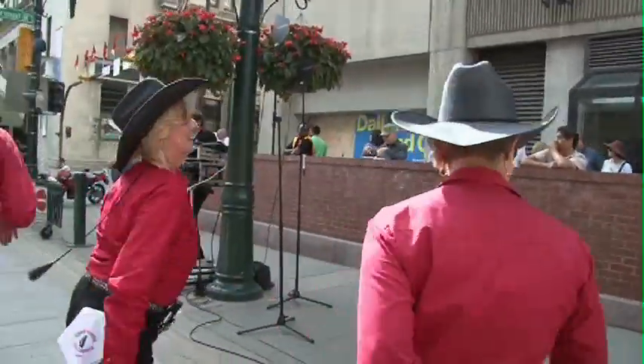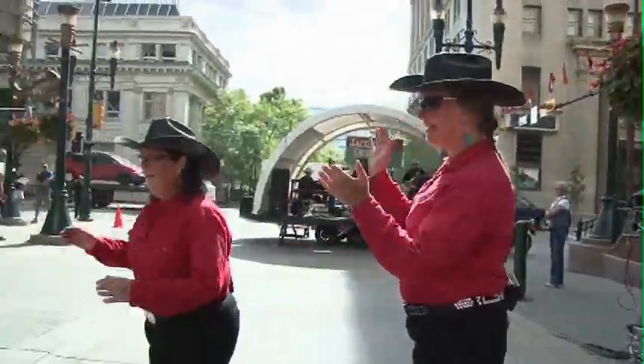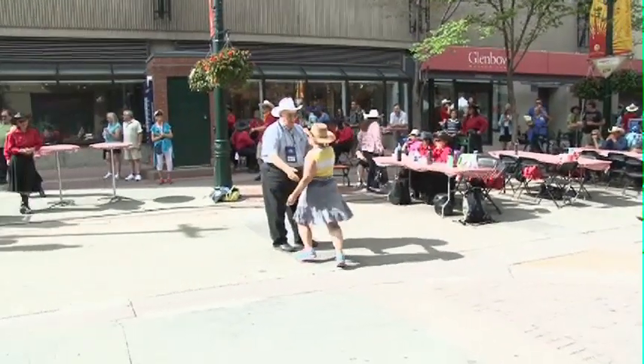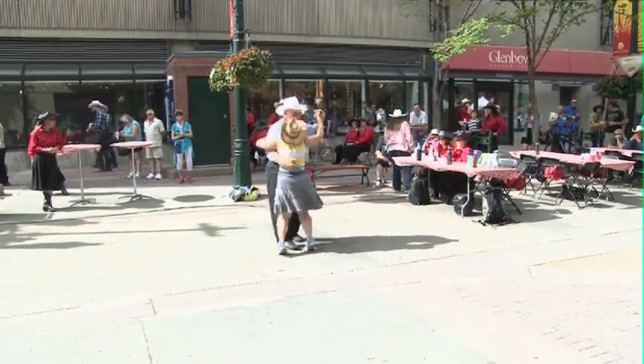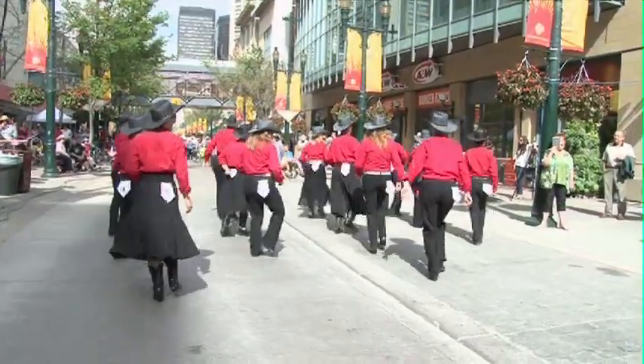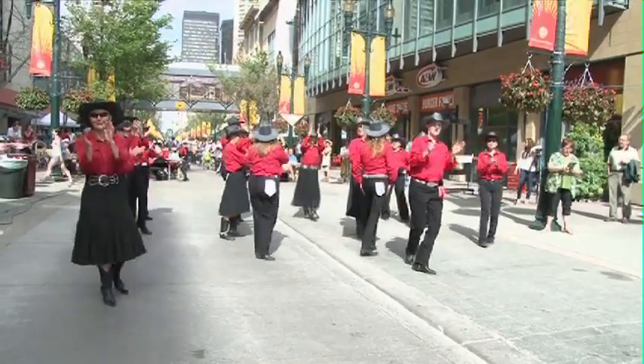Nothing gets people's toes tapping like the music that we dance to, and the audience always seems to enjoy what we're doing — that's what makes us enjoy it even more. And of course, the Chinook Country Line Dancers are a classic part of the Calgary Stampede. For Saddle Up, I'm Miss Sheeva.